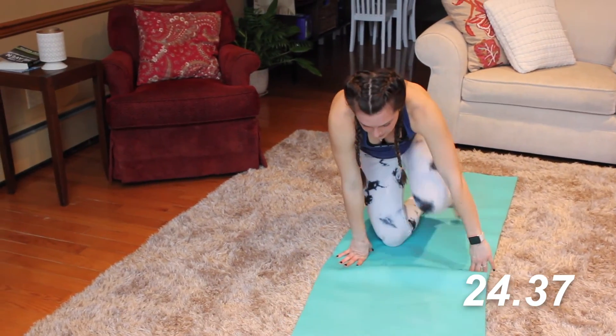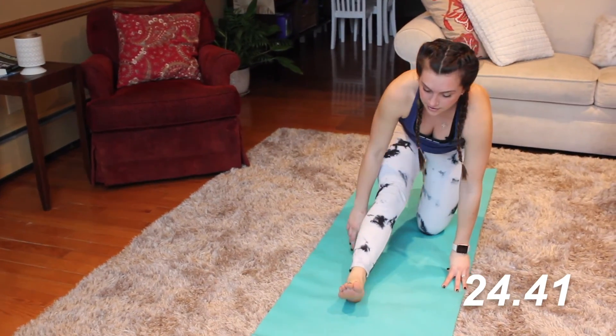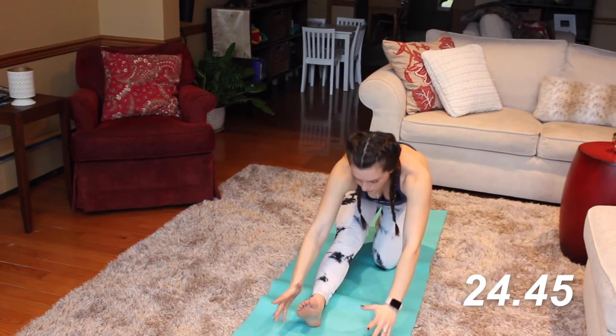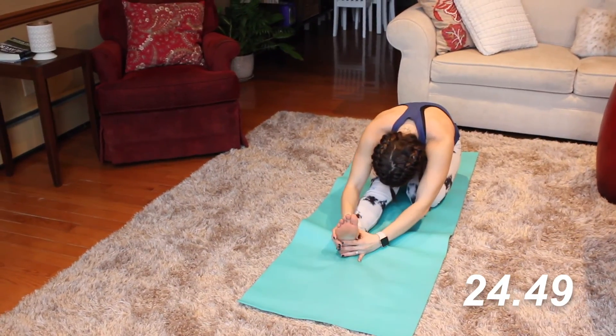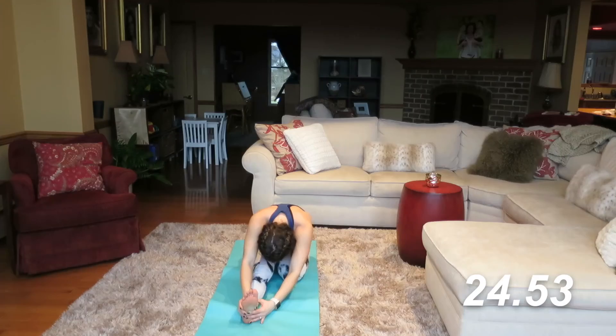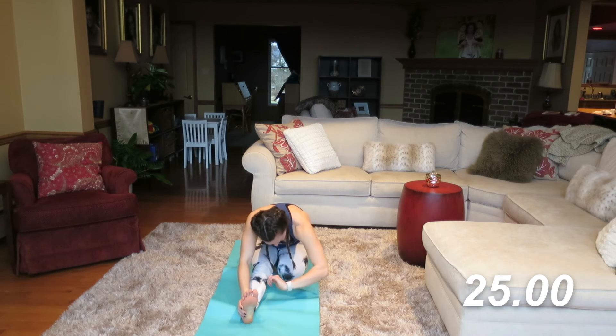Let's come on out of that — same thing on the other side. Prop that foot forward, left side. Start with an inhale and an exhale, sinking into that stretch, sitting back towards the heels. You might be a little more flexible on one side than the other, and that's totally okay.